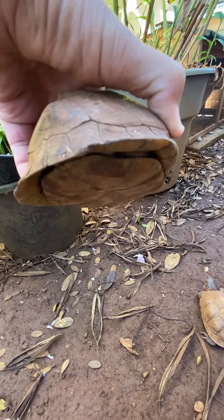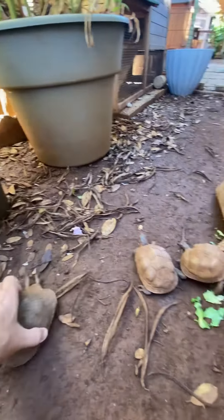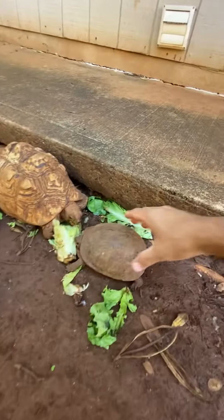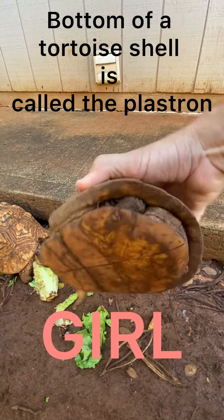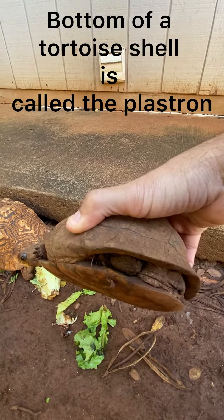A little hard to see on this, but you can kind of see it's curved as opposed to this box turtle, who is our female — has a flat bottom. Flat bottom there.